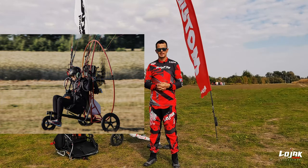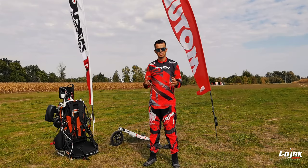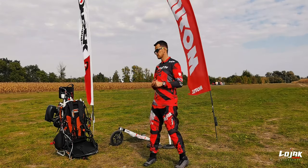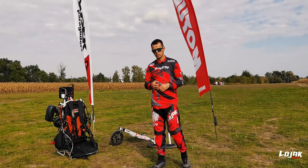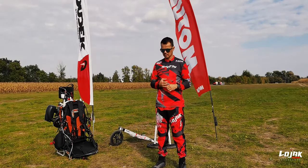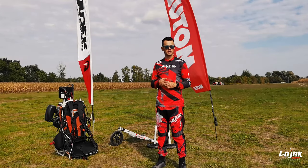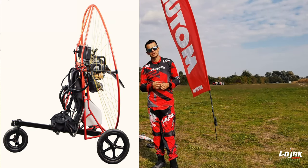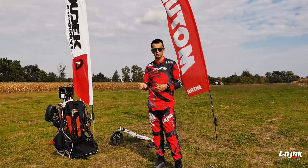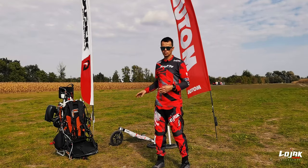Druga trajka firmy Para Element to była ulepszona, odchudzona wersja już z systemem chowania przedniego kółka. Trzecim produktem, który mam aktualnie, jest trajka Marcina Bernata, którą latam już od ponad dwóch lat. Ta druga trajka Para Element była bardzo zbliżona do tego produktu Bernata.